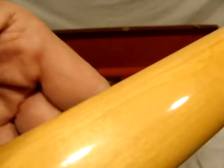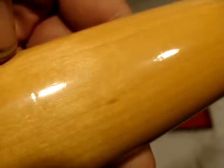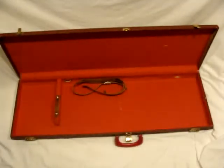It has the original tuners. The back of the neck is nice — it just has a few little things. It's a beautiful, beautiful guitar. It's a shorter scale.